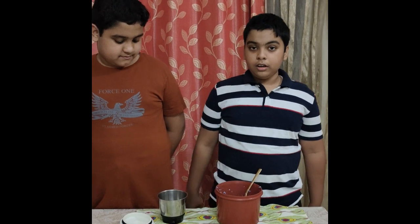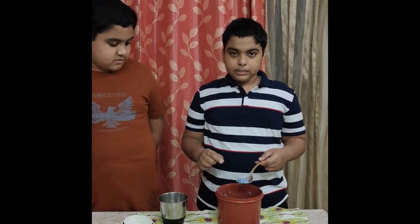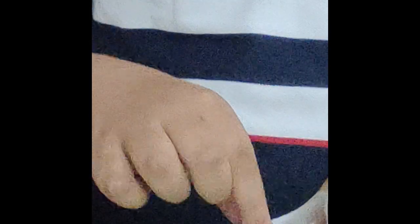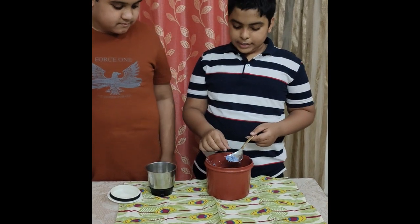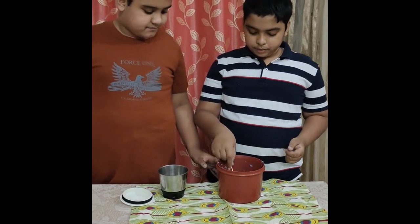We cut the paper and submerged it in water. Now see, it looks like this — it becomes soft and smooth, but we have to mash it more.